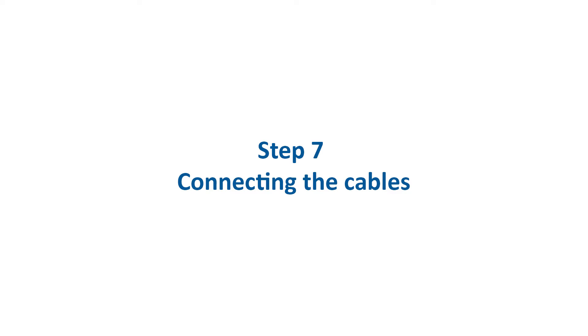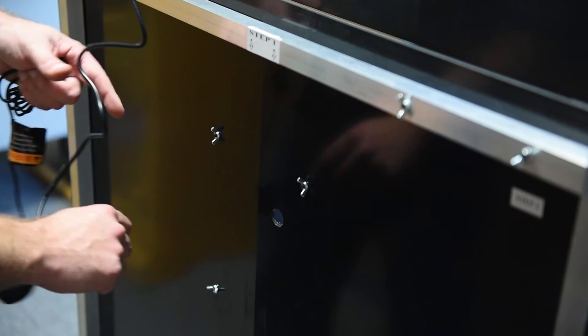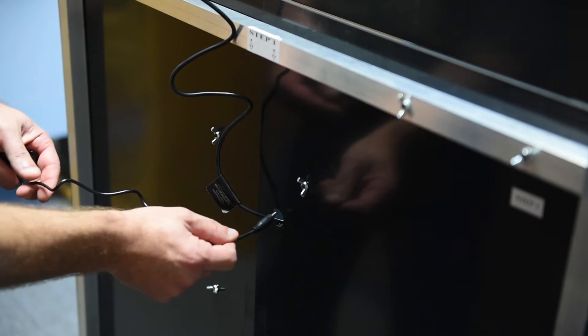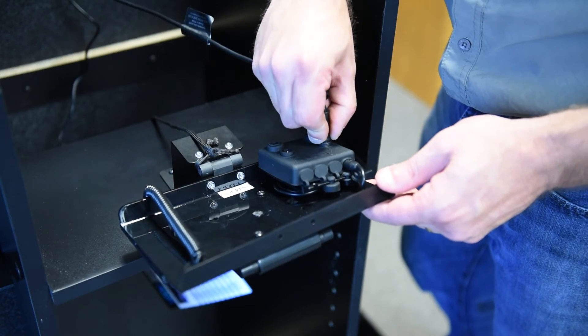Step 7: Feed the light fixture cable and transformer cable through the hole in the back panel. Connect both cable plugs to the lighting manifold hub.